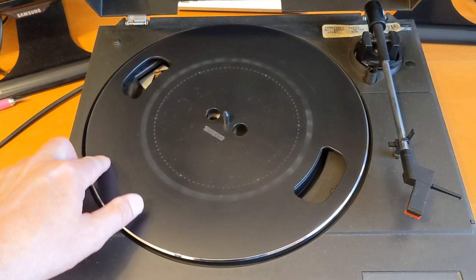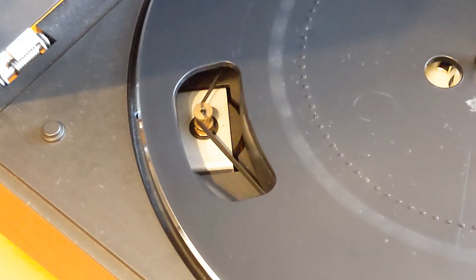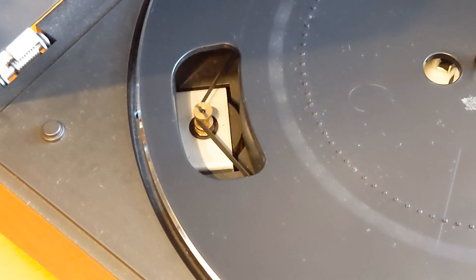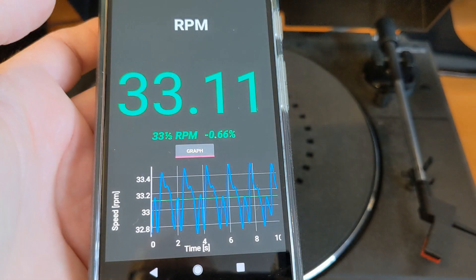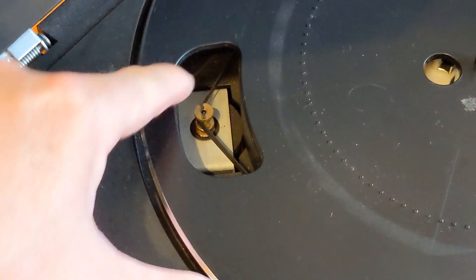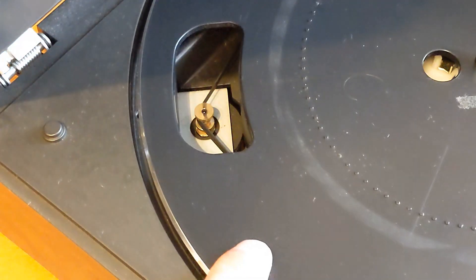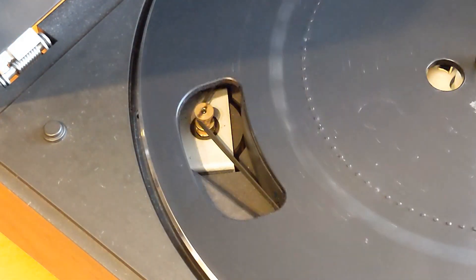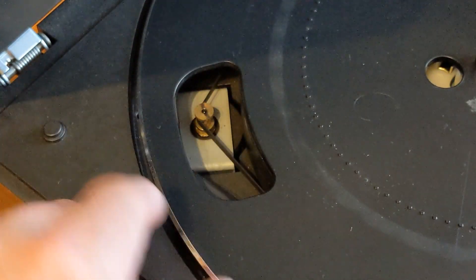There must be some sort of catch on there somewhere - I might have to actually read a manual for this. The wow and flutter test wasn't too bad. I can see the belt there. The speed of the turntable was pretty good, but the wow and flutter test - it was like a heartbeat. I think it might have been where the belt had been left in one position and has got a curve set into it.